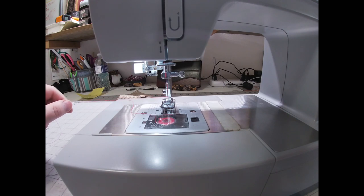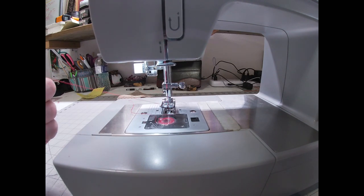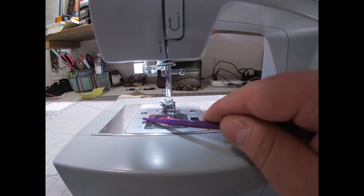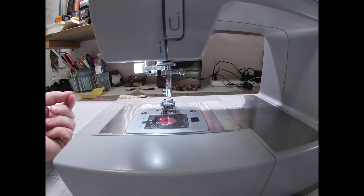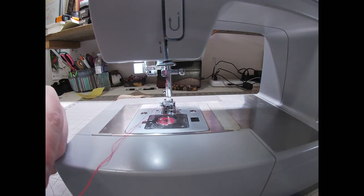Now using my hand wheel I'm just going to rotate it forward. You always want to go forward and never backwards. That will catch your bobbin thread, and you're all ready to go.